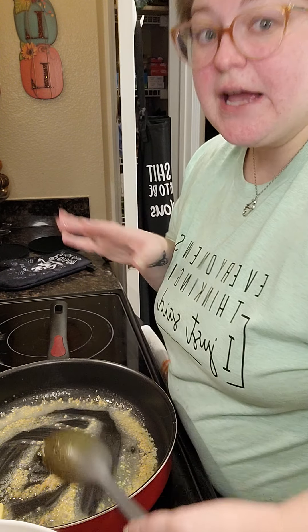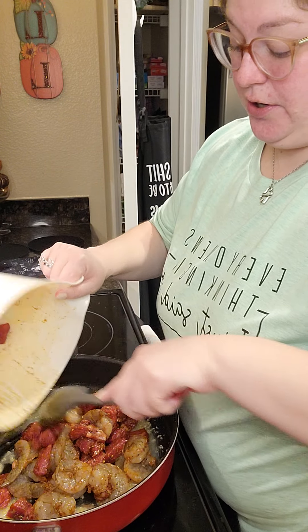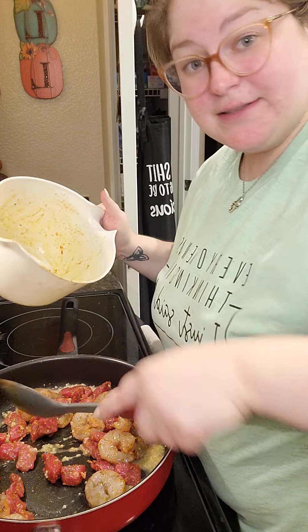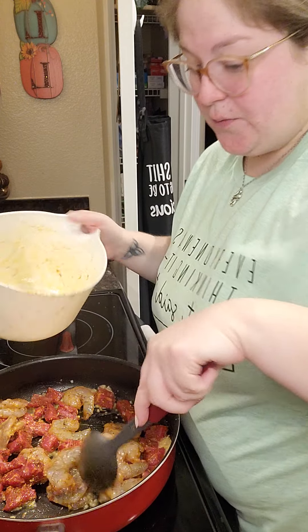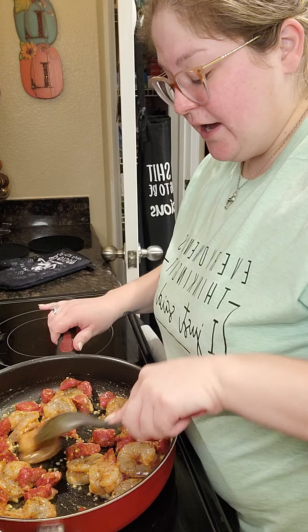Once the butter and garlic has melted together, I'm going to go ahead and add in my meat mixture of shrimp and steak. If you don't like seafood or steak, you can totally do this with chicken — whatever you prefer. The other day we made steak and had one leftover steak, so we went ahead and diced it up and froze it to use for a different meal. I bought some super colossal shrimp because one steak between the two of us wasn't quite enough. Now I'm just going to sauté this up and let it cook.